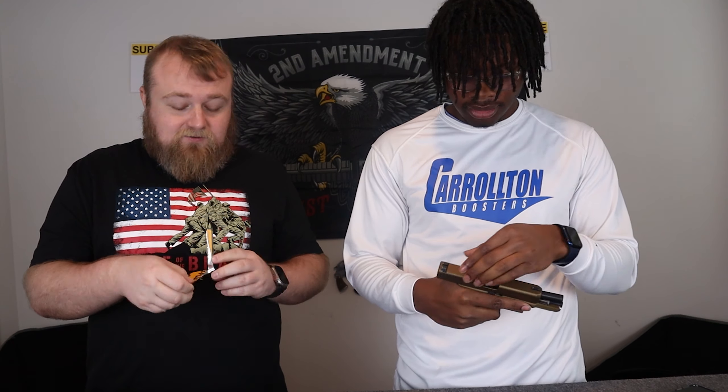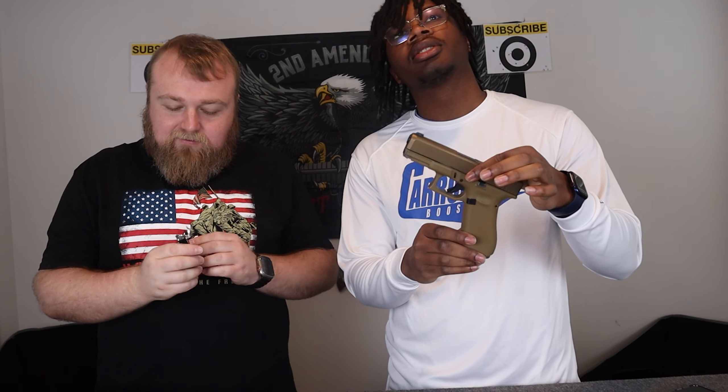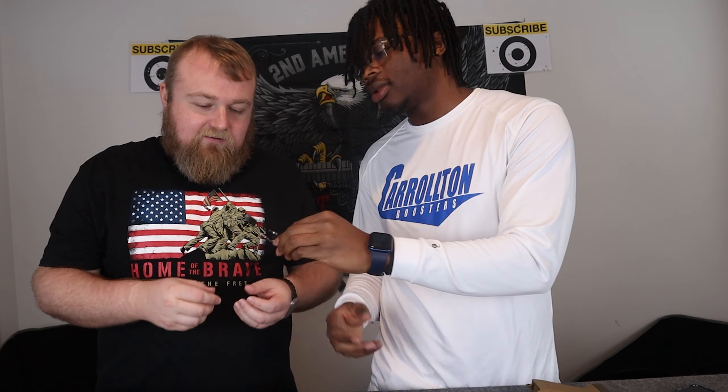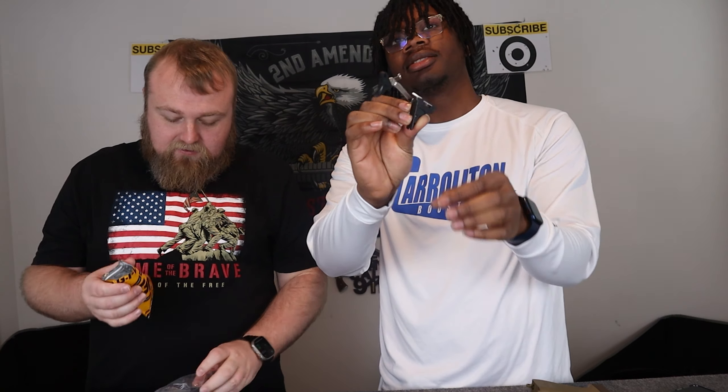We're going to open it up right here on camera, see what's inside. I'm imagining just the trigger because it's not a very big package. It might not be too exciting for you guys. That's it right there. I'm still ready to get this trigger on this Glock. Glocks don't come with the best trigger anyway, so anything's probably an upgrade. This is nice — look at that guys. Installs right into the gun just like that.